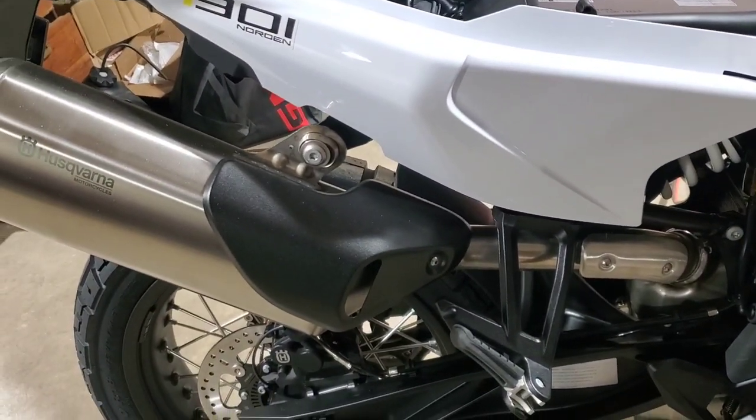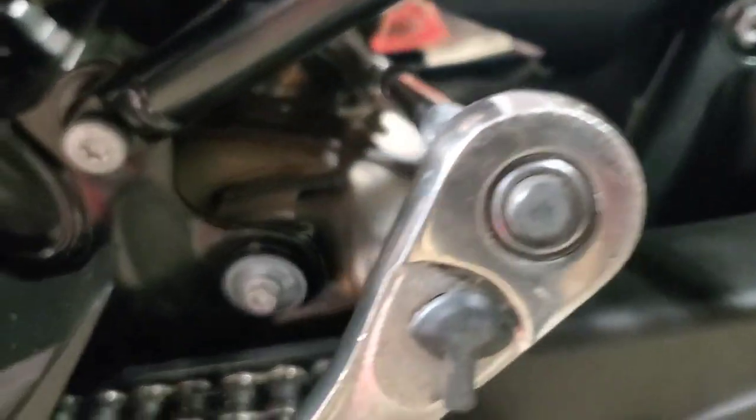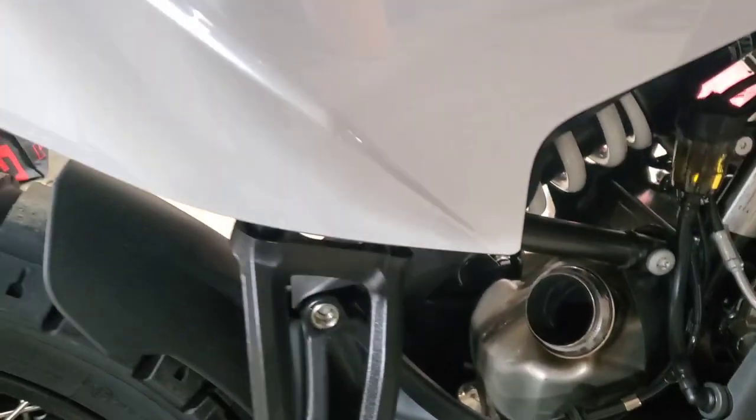There's only two bolts holding this system on — one for the front clamp and one on the back. Both are T45 Torx. You have to get to the lower clamp bolt through the left side of the bike, right below the shock.